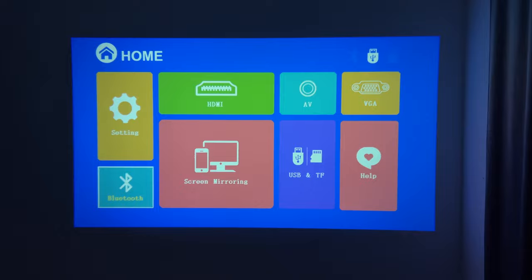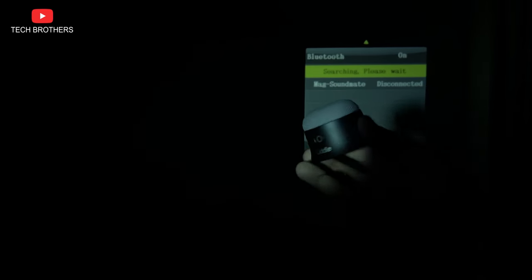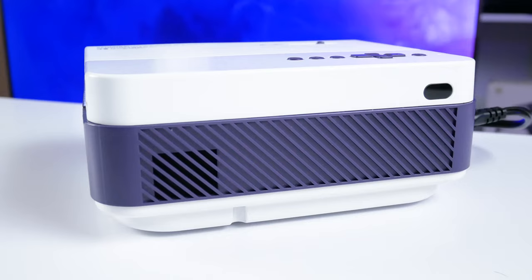When it comes to the Bluetooth connection, you need to go to Bluetooth on the home page. Turn on Bluetooth and select a device to connect to. In my case it is a small Bluetooth speaker. In fact, if you use a projector in a small room at home, you don't need to connect external speakers because the built-in speaker is enough.